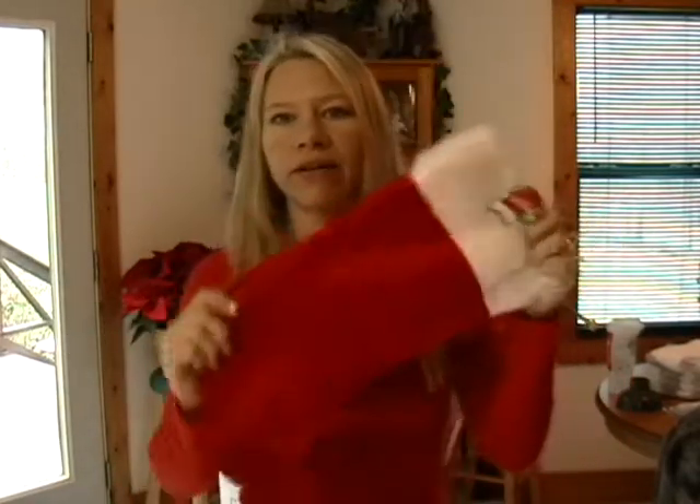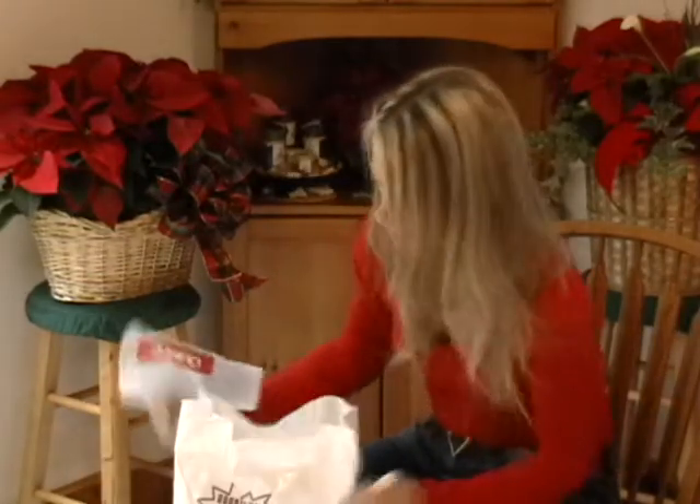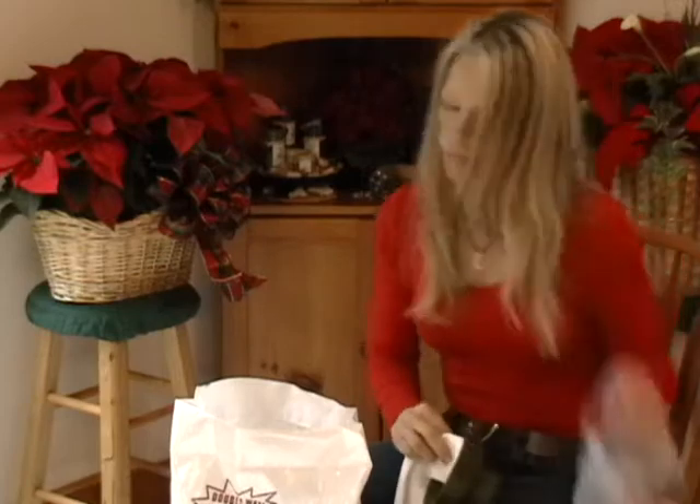I also got a bunch of Christmas stockings. Once I finish with the rice sock, I'm going to put it in one of these little Christmas stockings. That way, if you have something else to give them — a card, or some bags of candy — you can stick those in there too, and you won't even have to wrap your present.